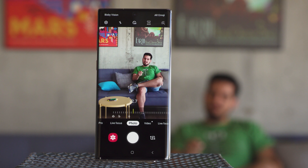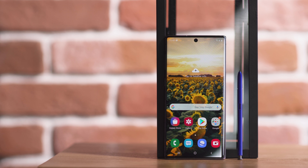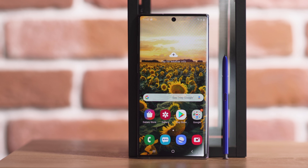The most unique part of the Galaxy Note series is the S Pen. It's the same size as before, but some gimmicky new remote control gestures were added. Of course, all of the useful features are still around.